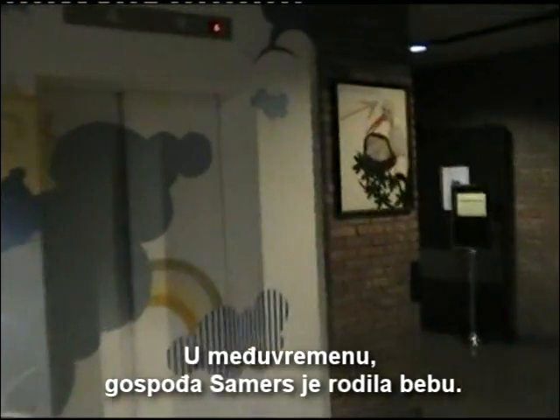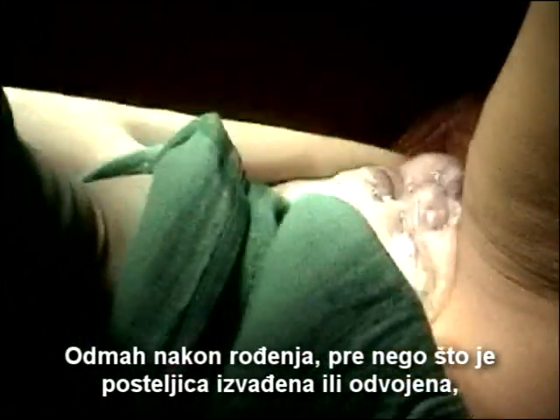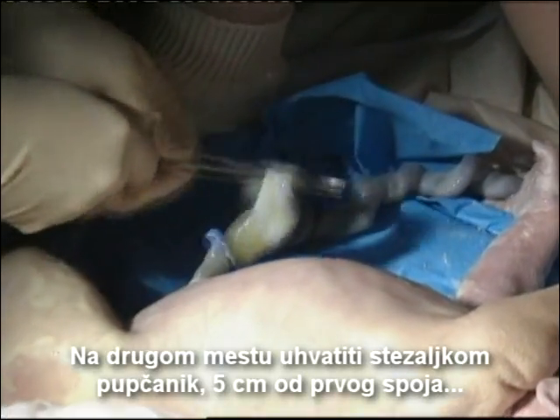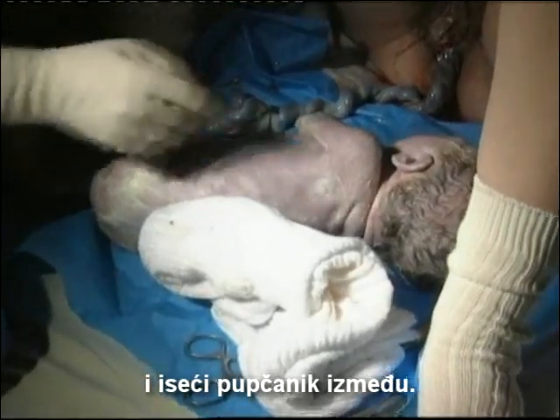Meanwhile, Mrs. Summers has had her baby. Immediately after the birth, before the placenta is delivered or detached, clamp the umbilical cord as close to the baby's abdomen as possible. Place a second clamp five centimeters away from the first clamp, and cut the umbilical cord between the two clamps.